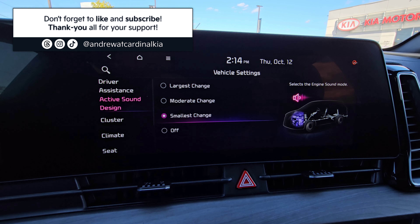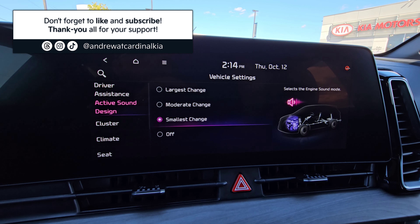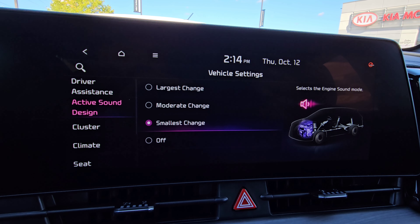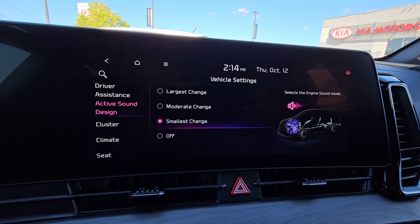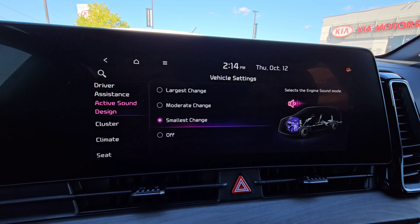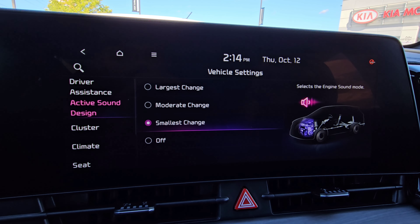The active sound design is basically some kind of pumped-in audio — like faux engine noise. Vehicles tend to be quite quiet nowadays, so in this particular car, if you go to accelerate, it's going to put some audio through the speakers to kind of make it sound more like an engine, which some people feel they enjoy hearing a bit more than just silence when they're driving.